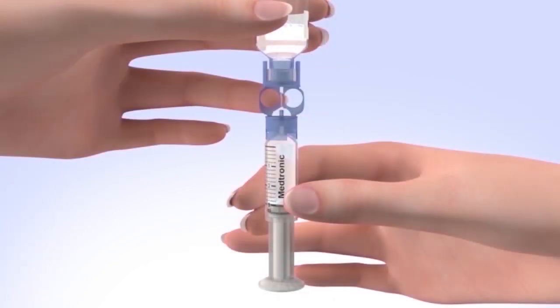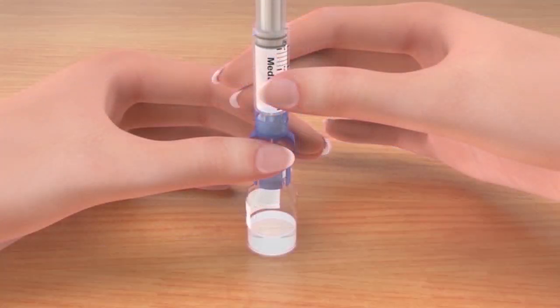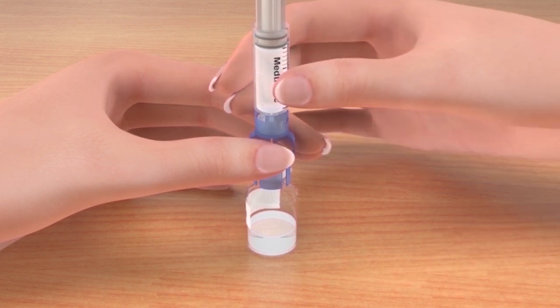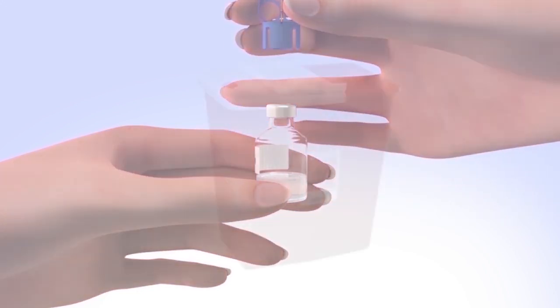To avoid getting liquid on the top of the reservoir, flip the reservoir over so the reservoir is on top. With the vial down on the table, hold the transfer guard with one hand. With your other hand, turn the reservoir counterclockwise and then pull straight up to remove it from the transfer guard. Be careful not to press on the O-rings. Disconnect the transfer guard from the vial and dispose of it properly.